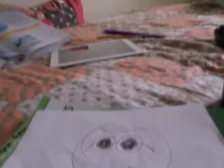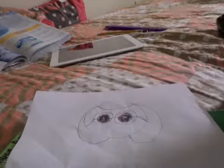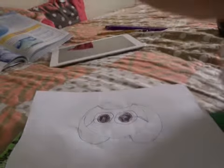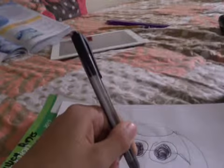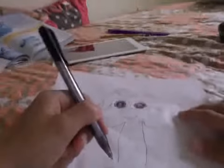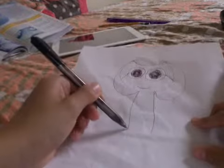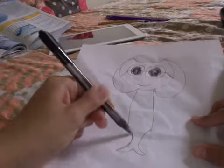Now we just have to draw the mouth. Just the mouth — it can be however you want, but I like to give it like a simple smile. For the body, you're going to have to draw something like this. That's how you draw the body.